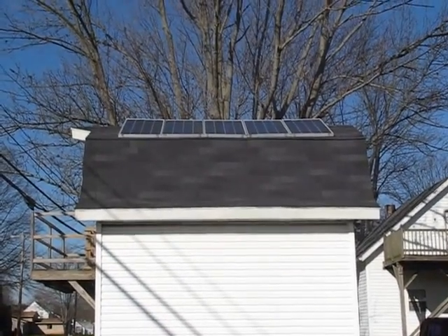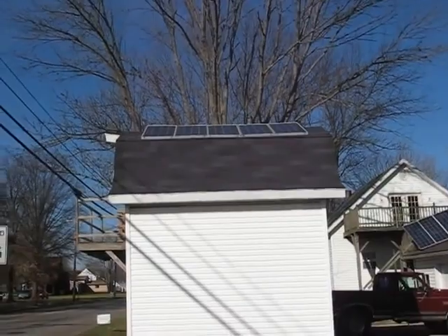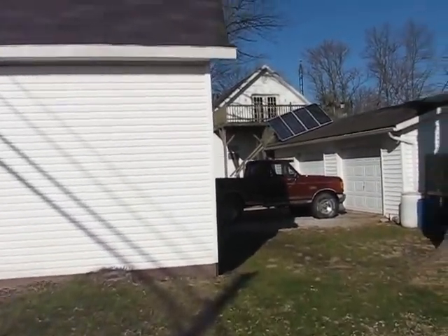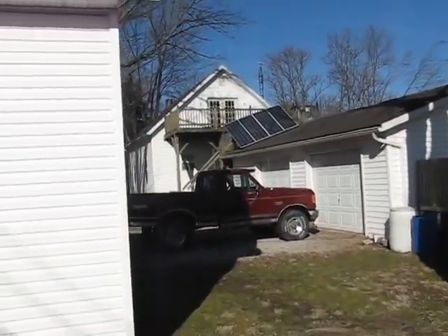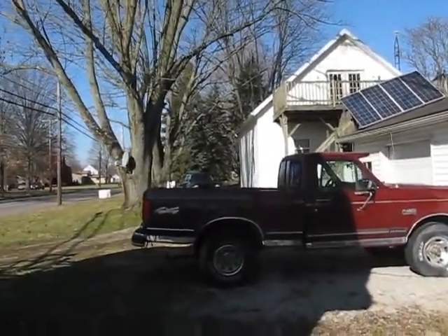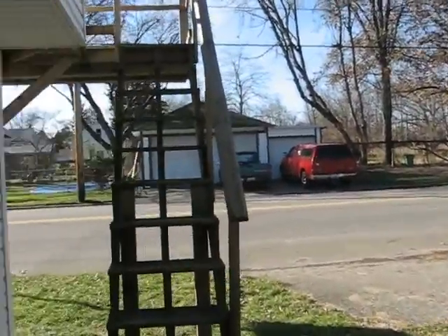Today is January the 6th and this is in Ohio. So I'm going to go in and show you what I'm grid tying right now. They're doing pretty good today — I have seen peaks of 550 watts going in, but it's not bad with the sun being low right now.